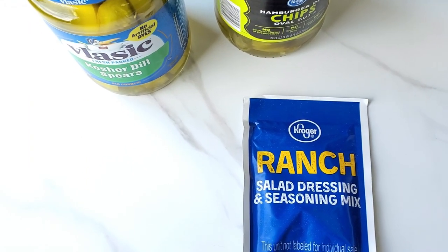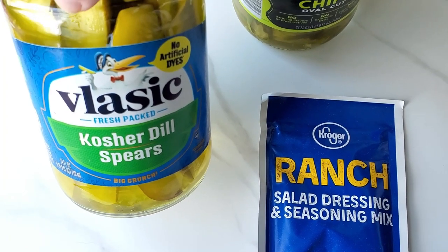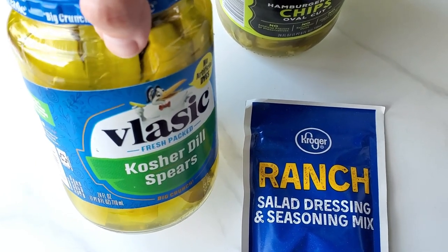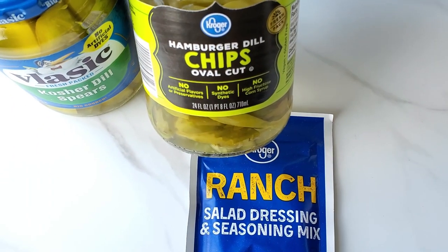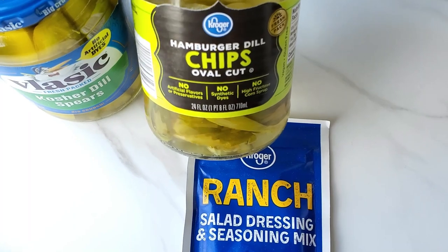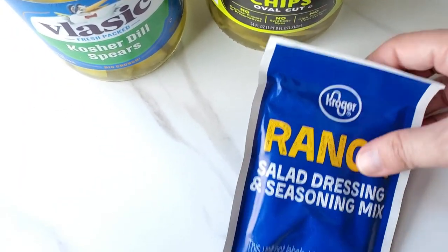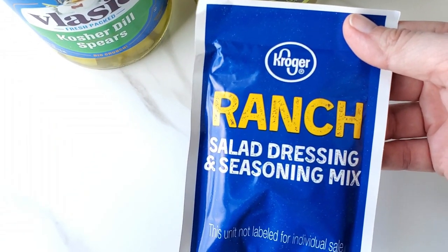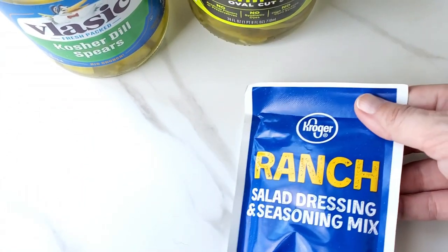So I picked up the kosher dill spears. You basically want a pickle that is sliced so the seasoning can get onto the pickle itself. If you don't have that, you can also use hamburger dill chips or even sandwich slices — any kind of sliced dill pickle will work. Then you just need a packet of ranch seasoning mix; you can use store brand, Hidden Valley, or even make your own.